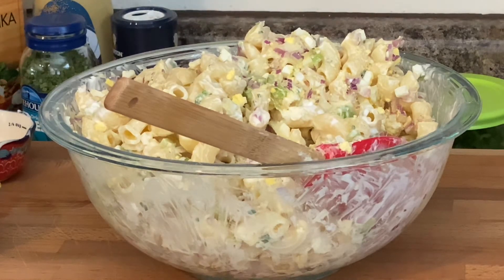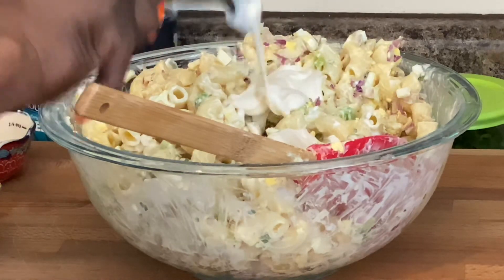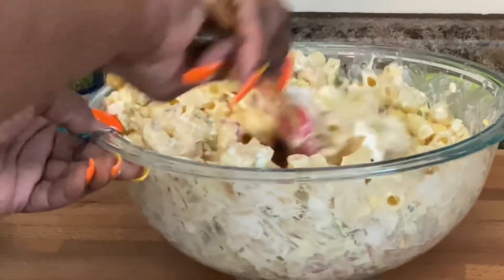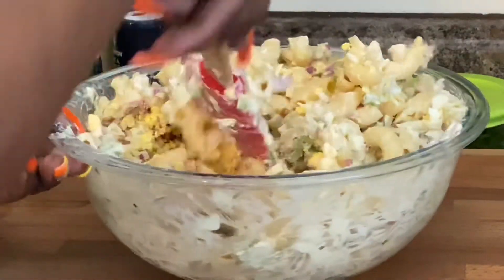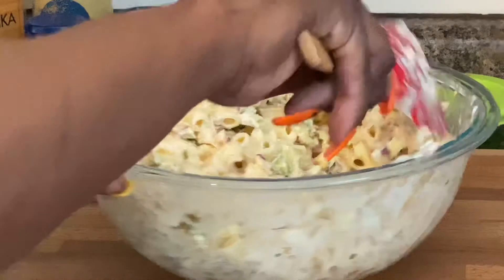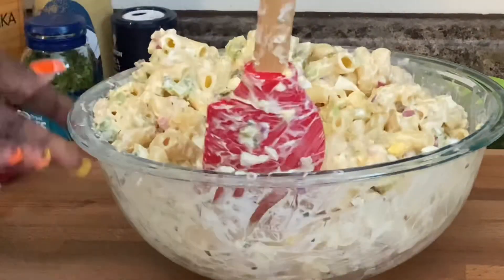Now if y'all have been watching my channel for a while, y'all know I don't use mayo — I use Miracle Whip. And I know y'all are saying it's different. If you want to use mayo, go ahead and use mayo. I grew up with Miracle Whip and I will continue to use Miracle Whip. If I'm having a hamburger or hot dog I wouldn't mind mayo, but when it comes to making my salads, you're going to find Miracle Whip in my pantry or refrigerator — very seldom do you find mayo there. Oh, habits are hard to break, they say.